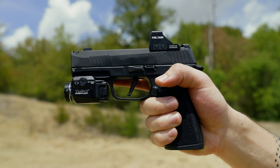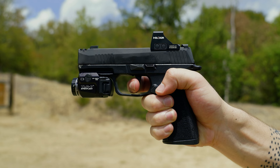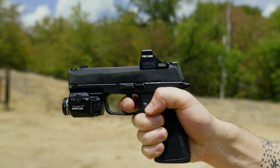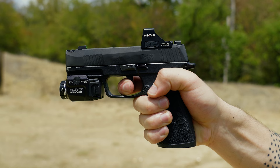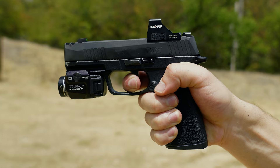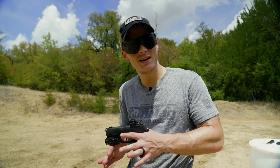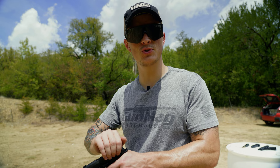The trigger is that flat-face trigger, just like the 365 XL. It isn't amazing, but it's pretty good. There's the wall right there — now this is the part I don't super like. There's the break, almost 90 degrees. The reset, however, is fantastic — right back to the wall, audible click. But there is a little creep, quite a bit of creep actually. Bear that in mind. Maybe they'll do something like they did with the Specter and add a crisper trigger. Otherwise, just pull the trigger hard every time at approximately five pounds and the reset will be quick and easy.